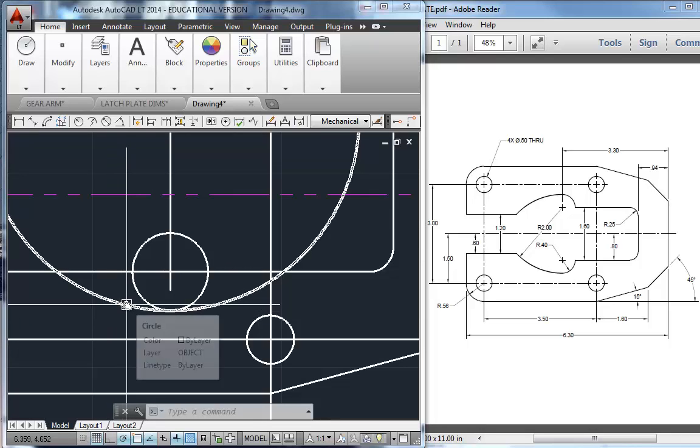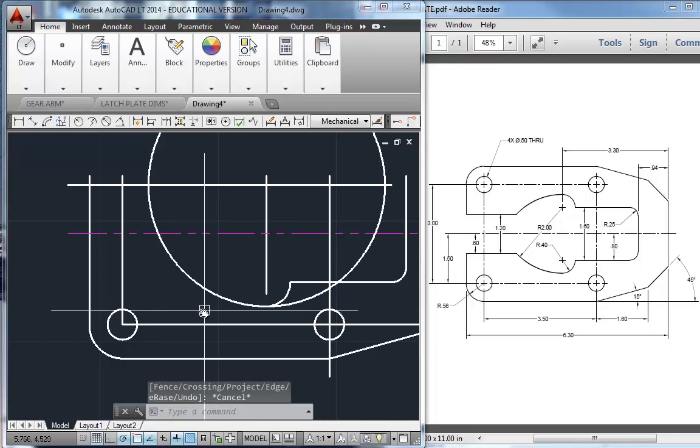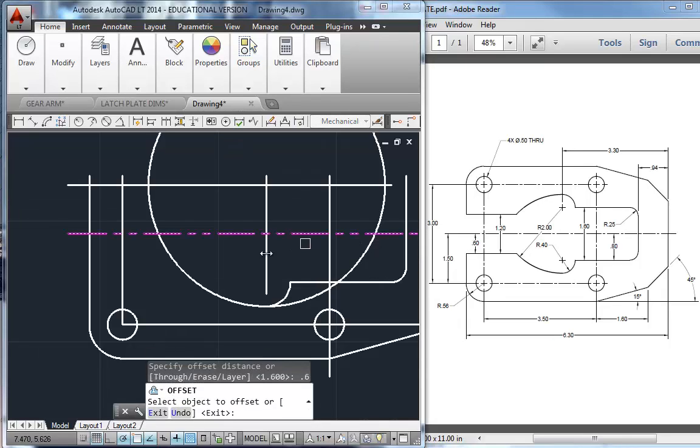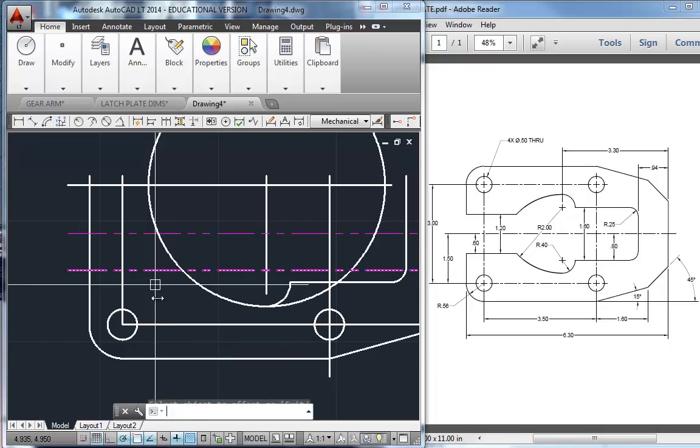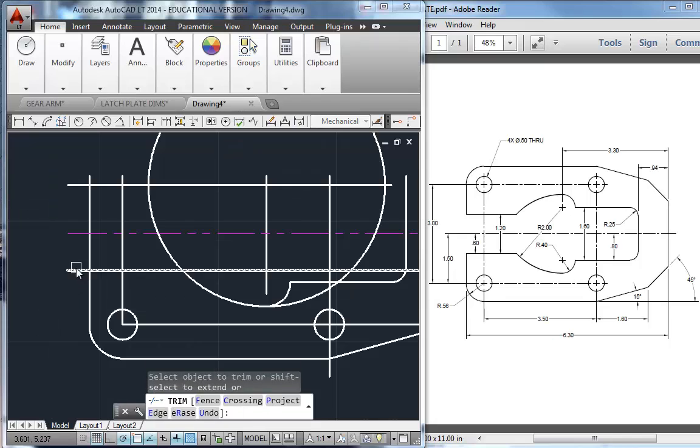I'm going to do a little trimming here. Trim and go 1, 2, 3, 4, 5 clicks. Then we've got to get this line over here — this line does not line up with this one. It's 0.6 down, so I'm going to offset 0.6. Then we'll flip that to the object layer. Now we'll trim, take that piece out, and let's see how many clicks we have to do to get this circle out. There we go.